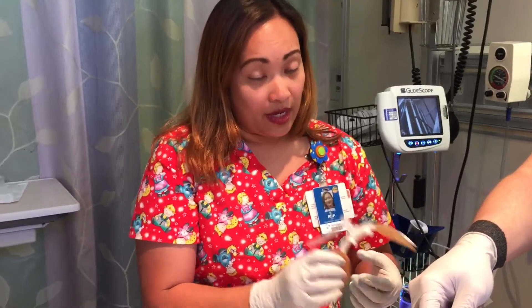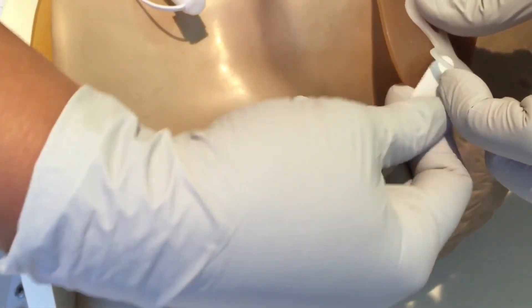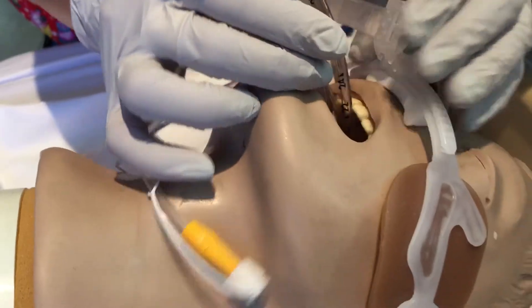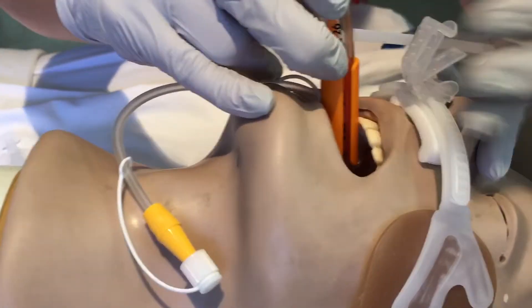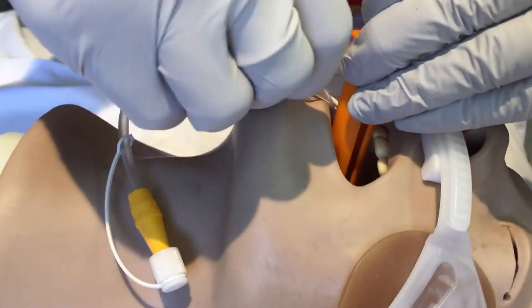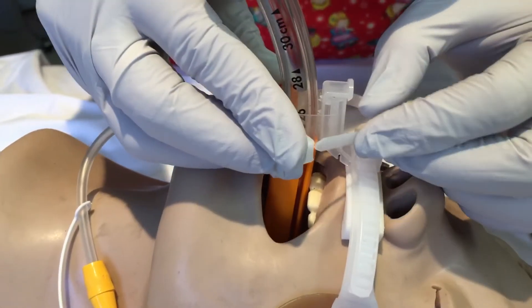Now while somebody's holding your tube, grab your Hollister and stick it on the patient's face, then wrap it around the head under the ear. This is the strap — secure the proper tightness. And if the patient requires a bite block because the patient has teeth, then grab a bite block and place it on the tube. Make sure that you won't lose the placement of the tube. Secure the Hollister first — sticky and snap it — and then grab your bite block and tie it around the Hollister.